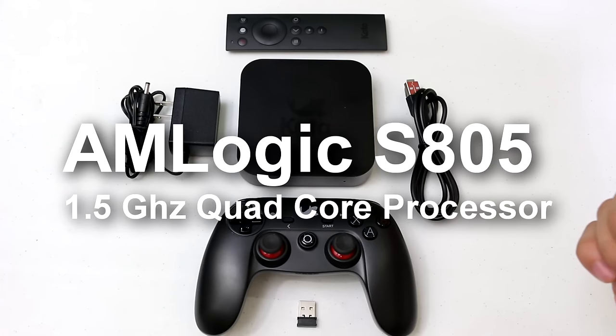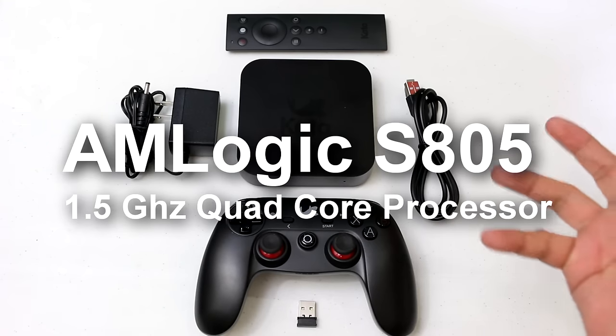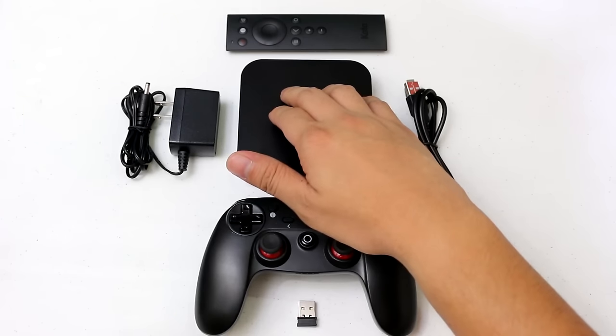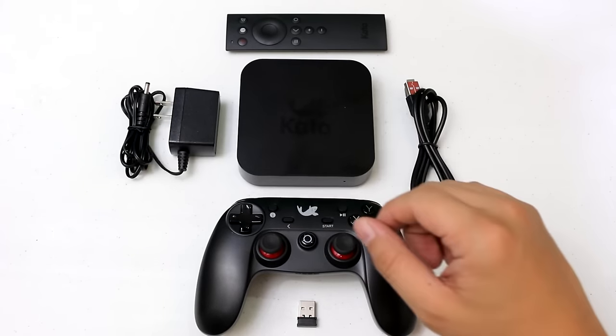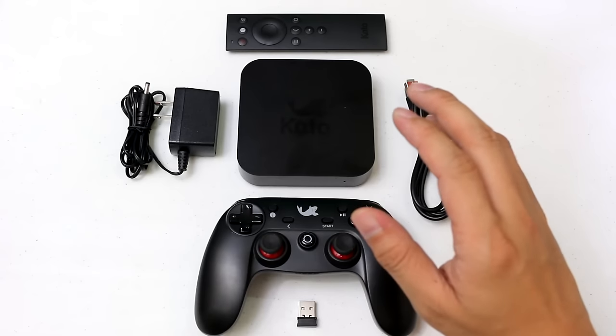It has an Amlogic S805N 1.5 GHz quad-core processor, a Mali 450 GPU, 1 GB of RAM, and 8 GB of internal storage.